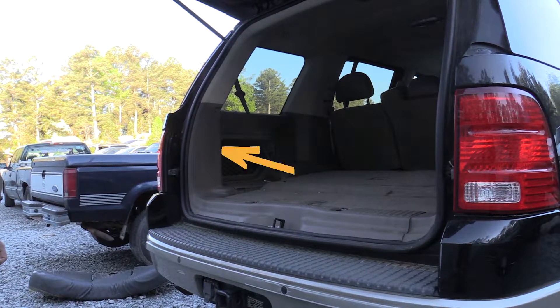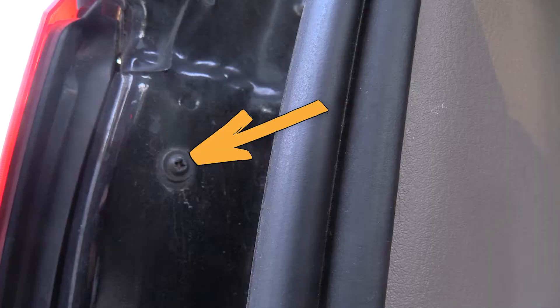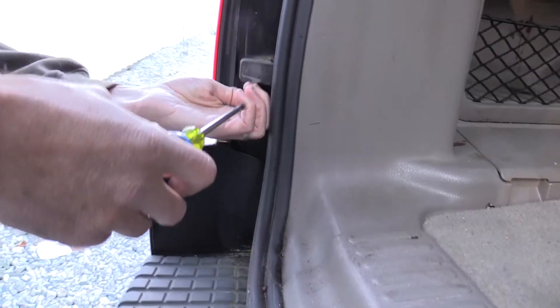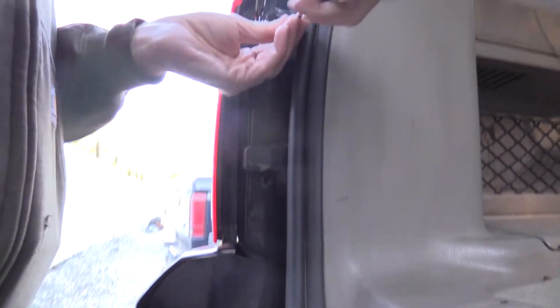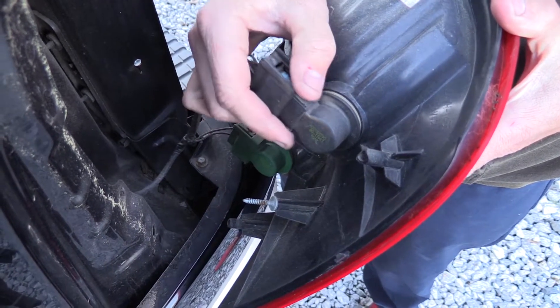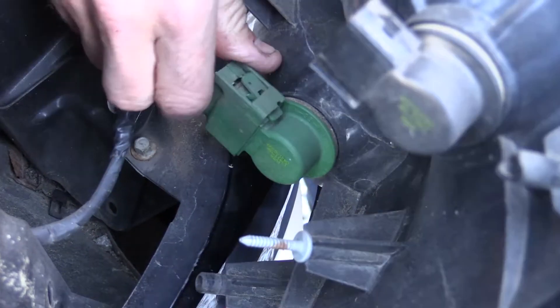On some SUVs you may need to remove rear trim pieces to gain access to the taillight. Ours had two Phillips head screws located here and here. Remove the fasteners retaining the taillight housing. After the fasteners are removed, you should be able to pull the taillight assembly out from the vehicle. Disconnect any electrical connections.